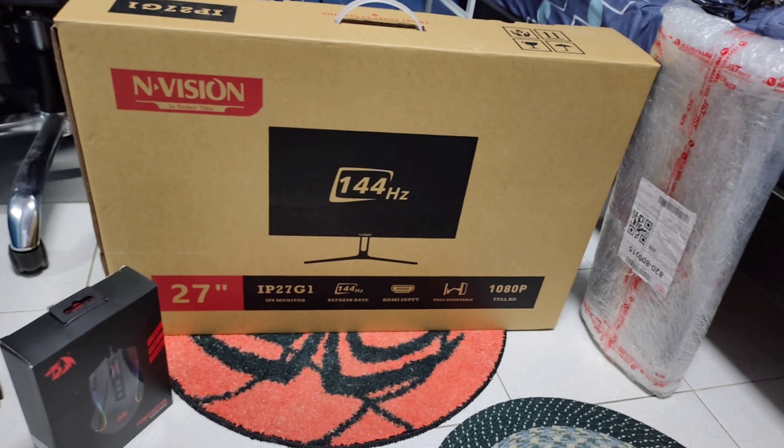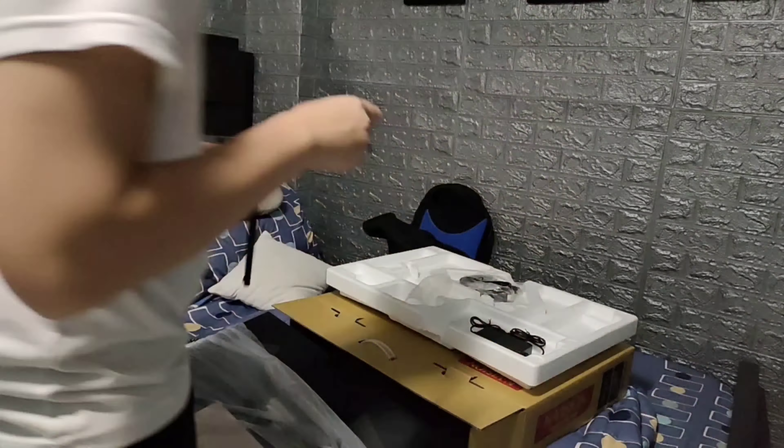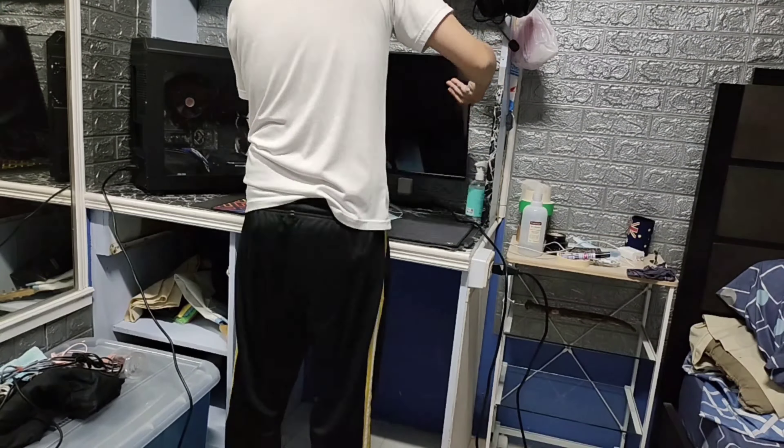And for my monitor, I've bought a 27-inch monitor with 144Hz. As you can see over here, I am assembling the monitor first — it's 27 inches. I have to make the stand, but after that it was pretty easy.